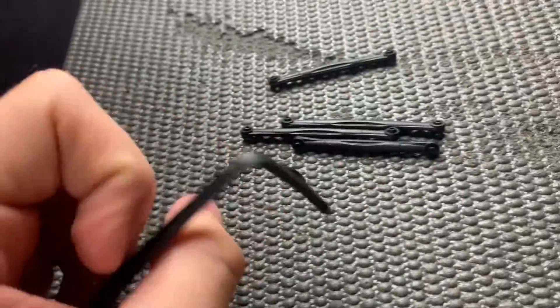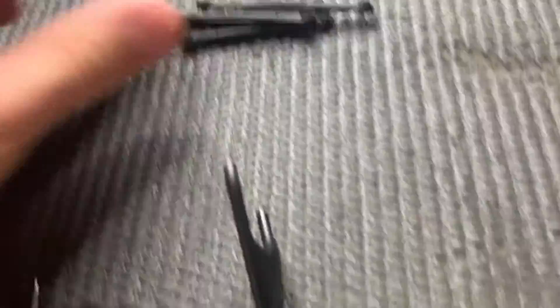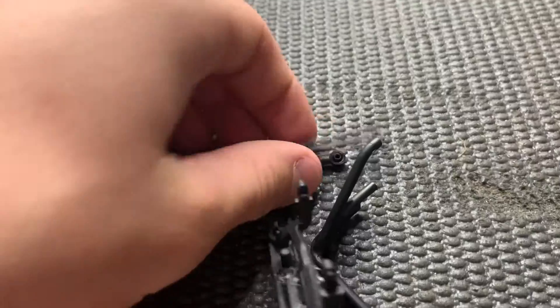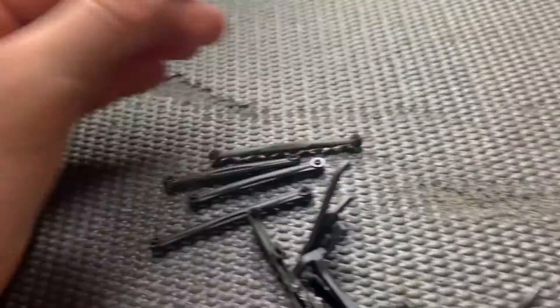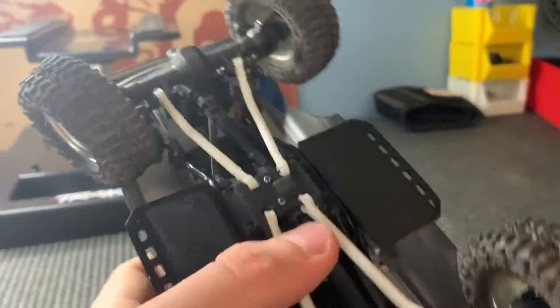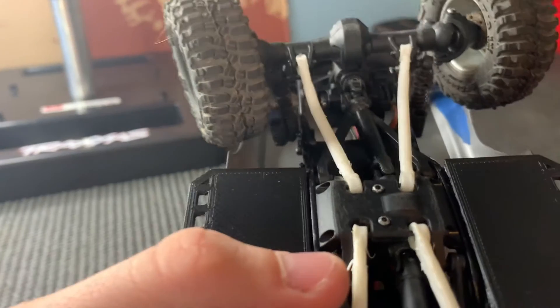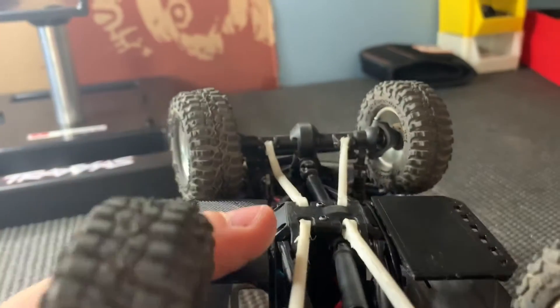These came stock on the truck, but I took them all off just to help. These I might put back on because on the bottom here it gives more room, but the slanted ones actually slide over the rocks while these just kind of get caught up in the middle. So I'll see what happens when I crawl more, and if it gets bad then I'll just put those back on.